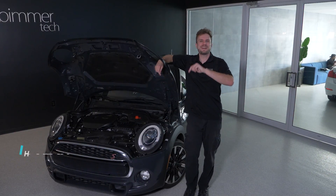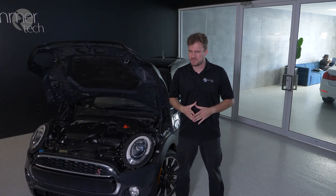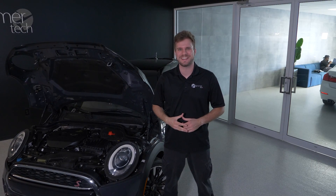There comes a time where you might have to disconnect the battery in your F55 Mini. Welcome to another Digital Short by Beamertech where we're going to show you how to do just that.